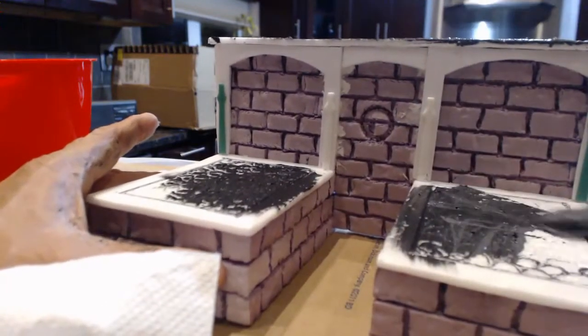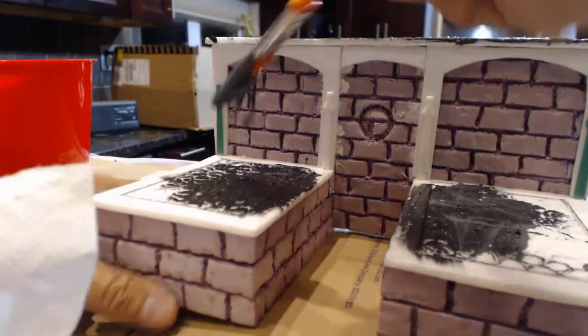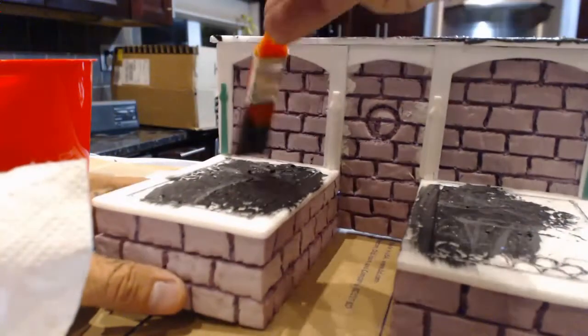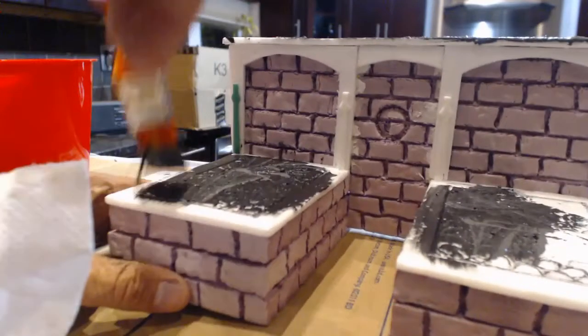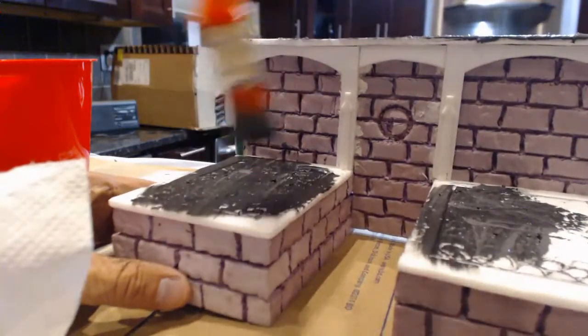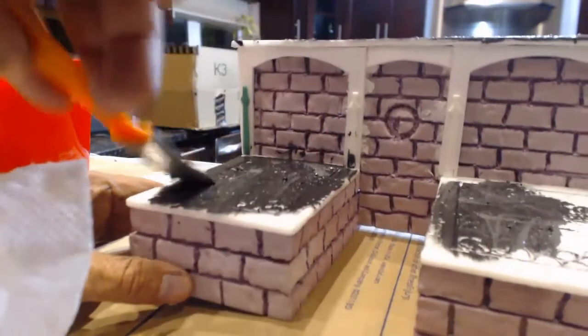Put a nice coat on and let it settle. Try not to get too many brushstrokes in it — I think that might be unavoidable at first and we can sand it lightly later. Kind of stipple it in.